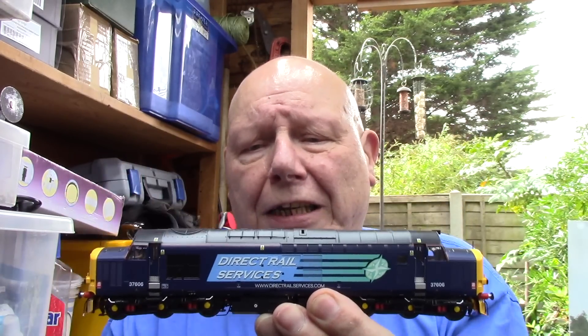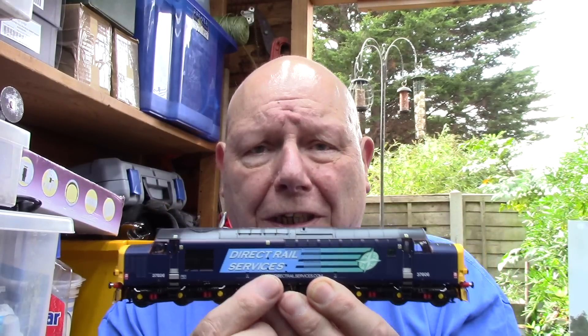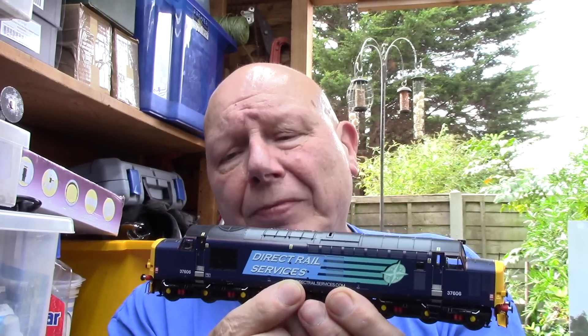I wasn't expecting to make this video after giving you quite a long one not long ago, but unfortunately I'm sorry to say I've had a failure on one of the new locos. The one in question is the Accurascale Class 37 - I'll pick it up and show you. What's happened is pretty much certainly a motor failure, because she is running all over the show, jerking, speeding up, slowing down.